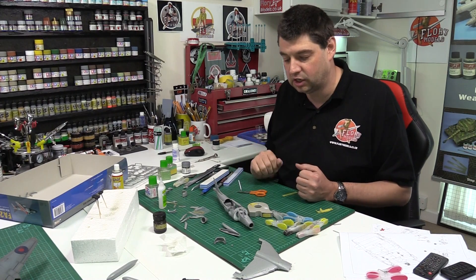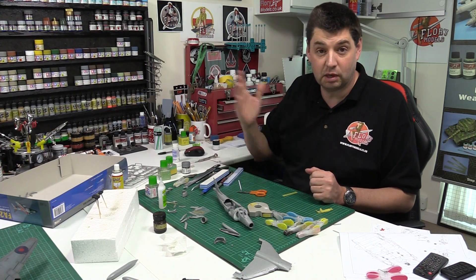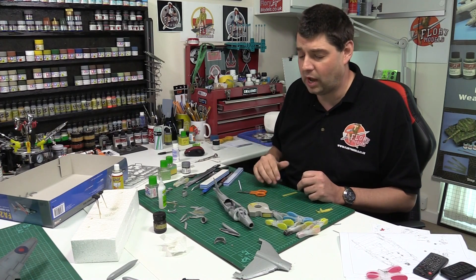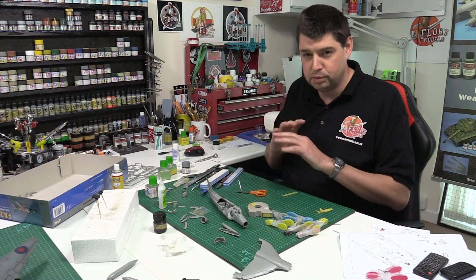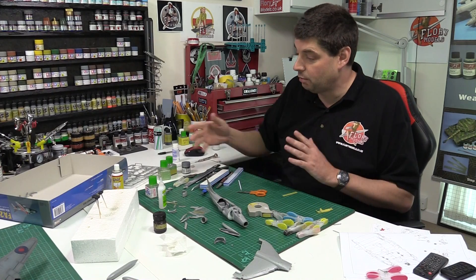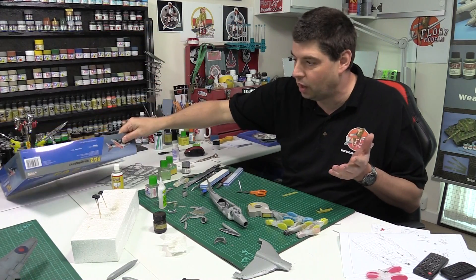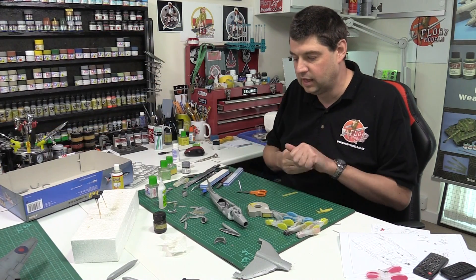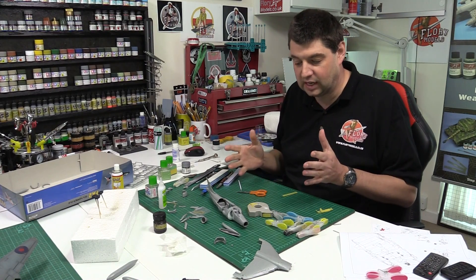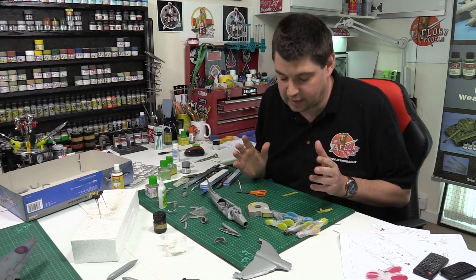I want to give this Harrier a filthy look - that traditional Harrier look. Many years ago I used to live just up the road from where they were based, and used to stand under them as they came in to land - absolutely fantastic. The ones coming back off the ship were absolutely hammered in dirt, grime, and grease - beautiful weathering on them. So I'm going to recreate that. I could have gone with the stand-down markings or the traditional old blue one, but I want it to be a traditional line bird, really dirty.